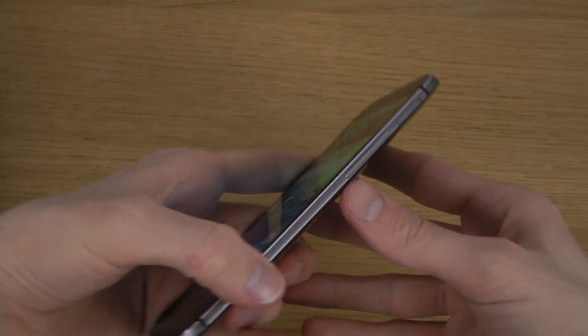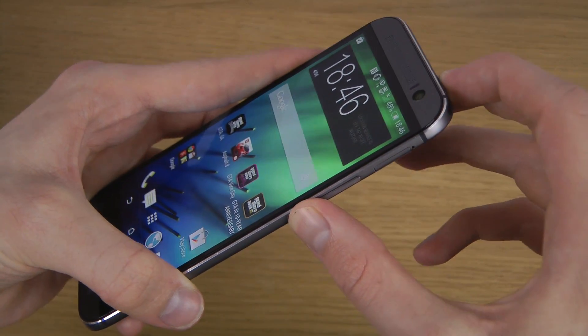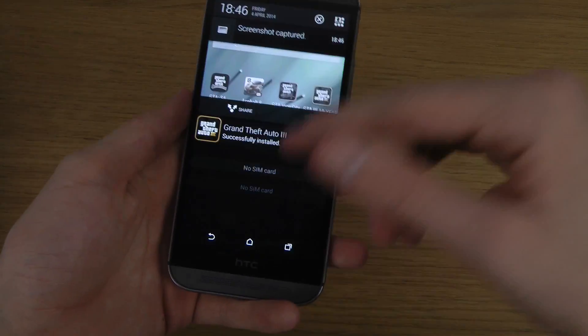Basically the way you do this is you hold down the volume button here and then you hold in the top button, hold it in there for like one and a half seconds or so, and it will take a screenshot.